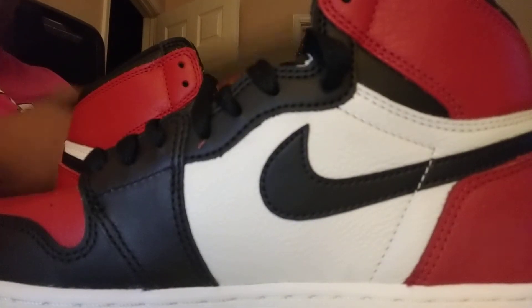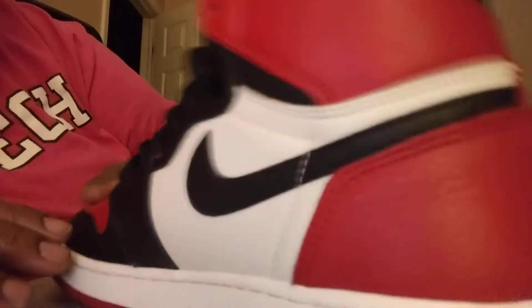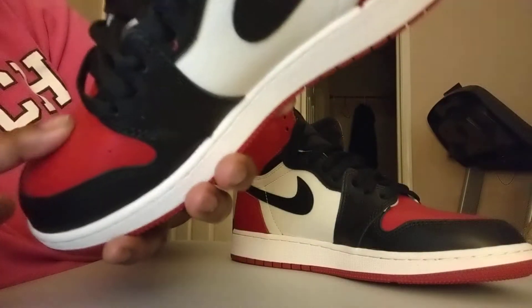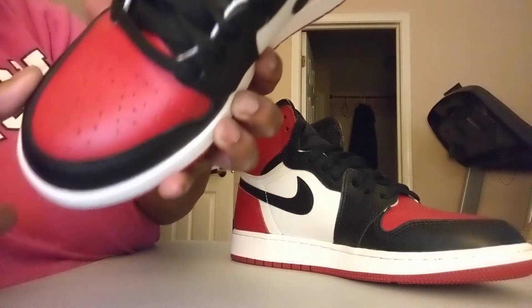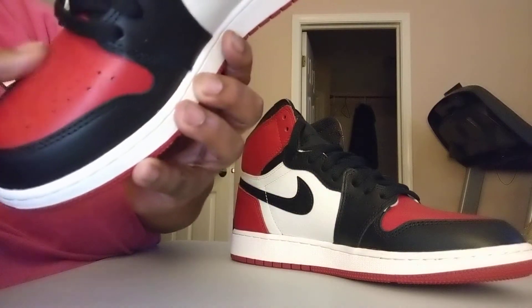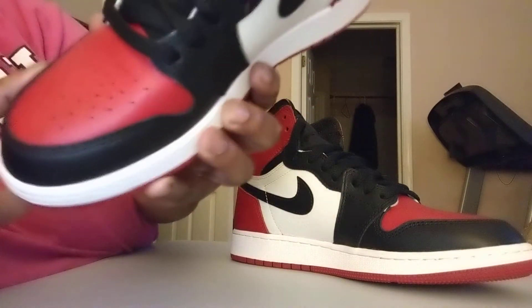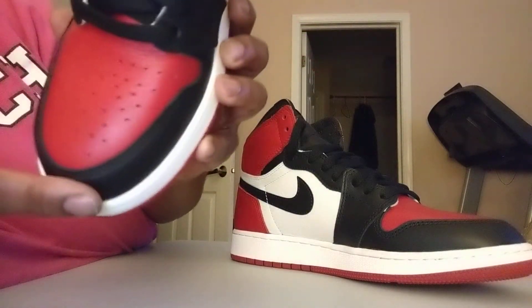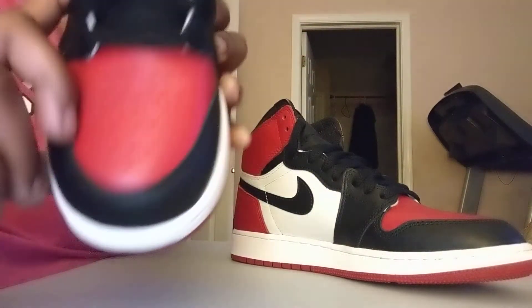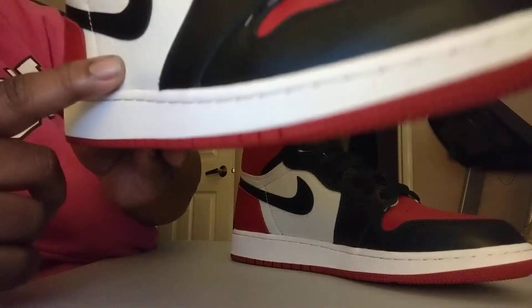First thing I notice about these bad boys is the quality of the leather. Very, very soft bread here at the top. On the toe, you have a little more rigid type leather here. Then you have the Pebble Soft Leather. That's a quality leather right there, I can tell you that.